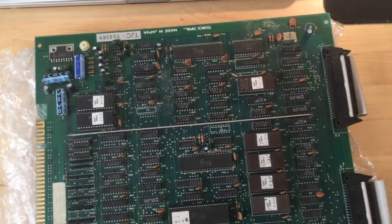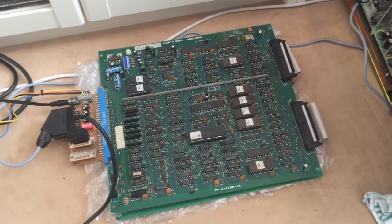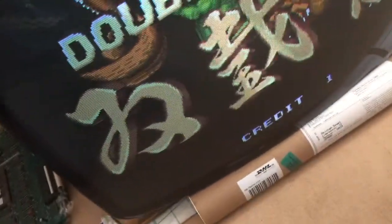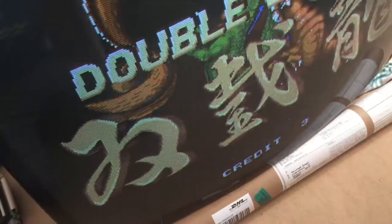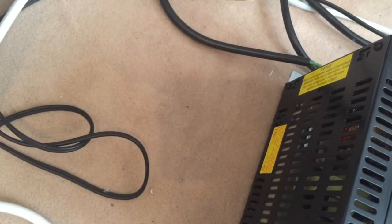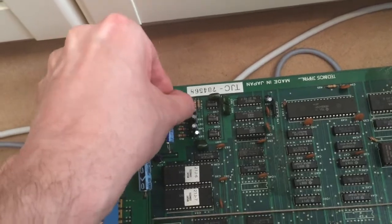Let's hook up the board to my test setup and let's see what we get. I hooked up the board to my test setup over here. Let's fire it up and see what we get. So the game starts up and when I coin it up, we hear no sound from the coin up. Let me start the game. We are getting nothing. Let's try the volume knob. If I turn it up, all I get is a louder hissing noise from the speaker but there's no actual sound.